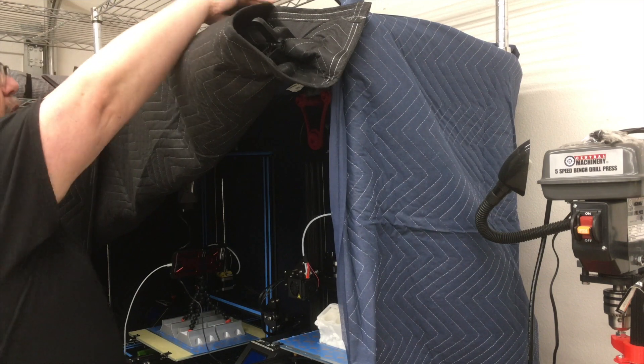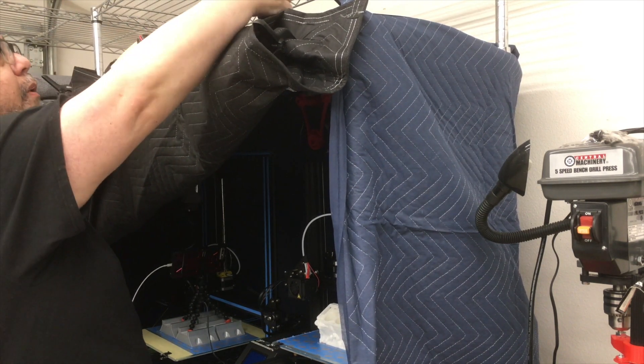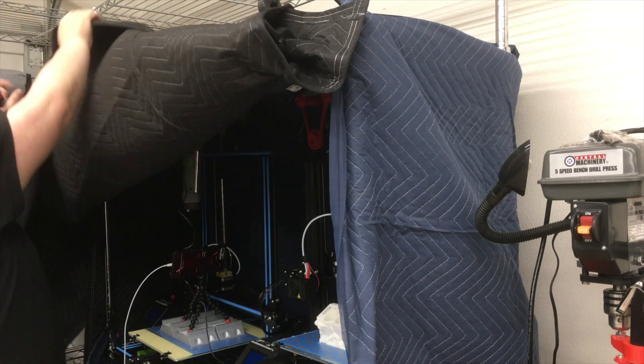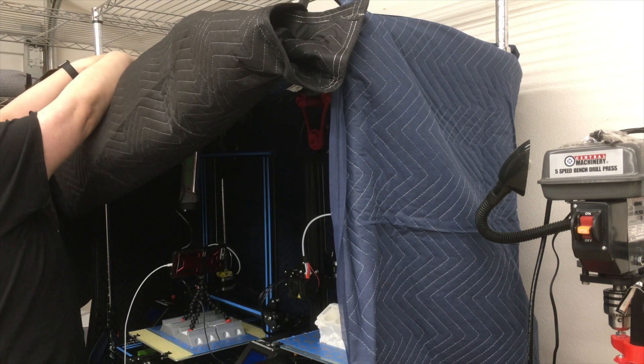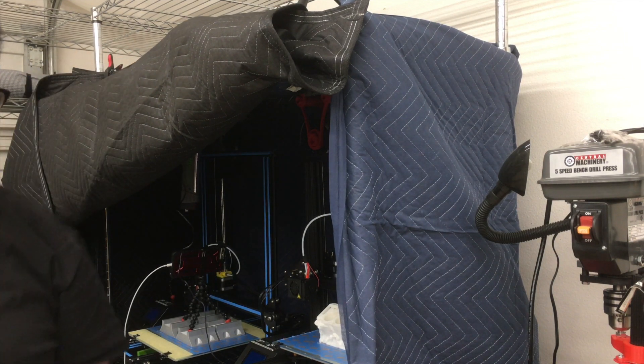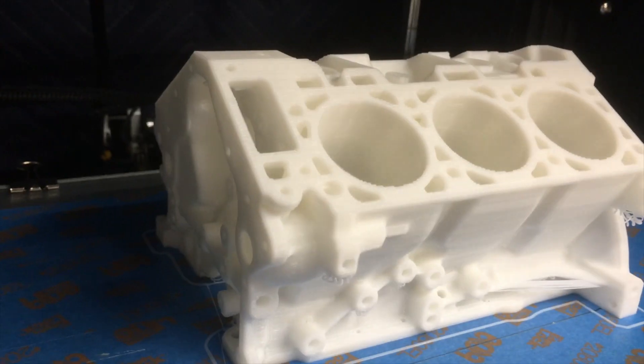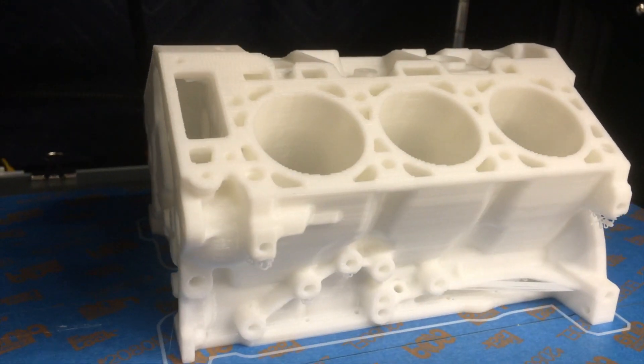It is looking good. Let's move this up here — we can lock this up here pretty well. There we go. Let's get this side up here. It is looking great. That is gorgeous. That is a really nice print.